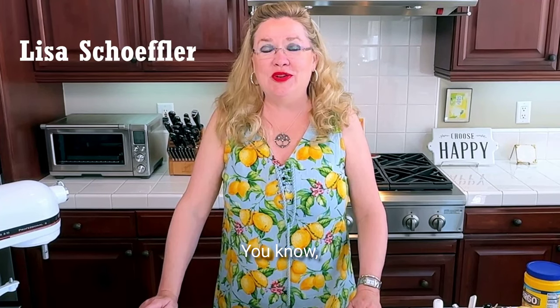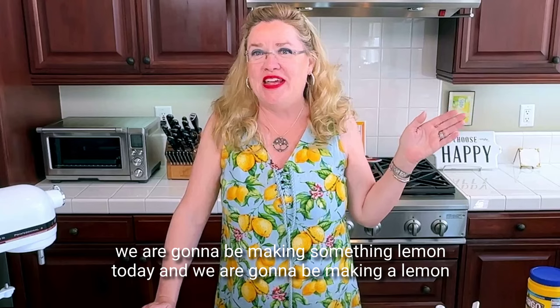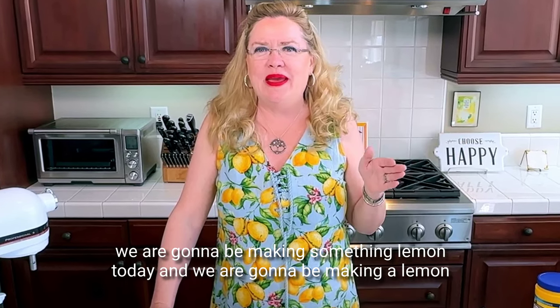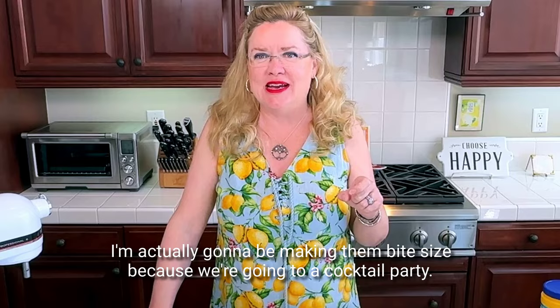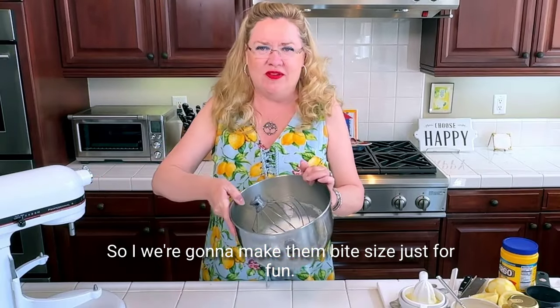Hey, welcome back to Hostess Coach. You know if I'm wearing my lemon dress we are gonna be making something lemon today — we are gonna be making a lemon pavlova. I'm actually gonna be making them bite-sized because we're going to a cocktail party, so we're gonna make them bite-sized just for fun.